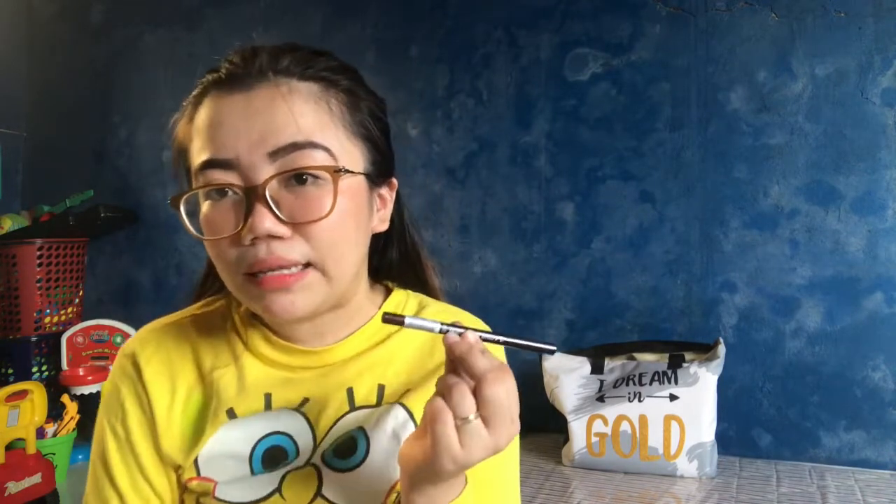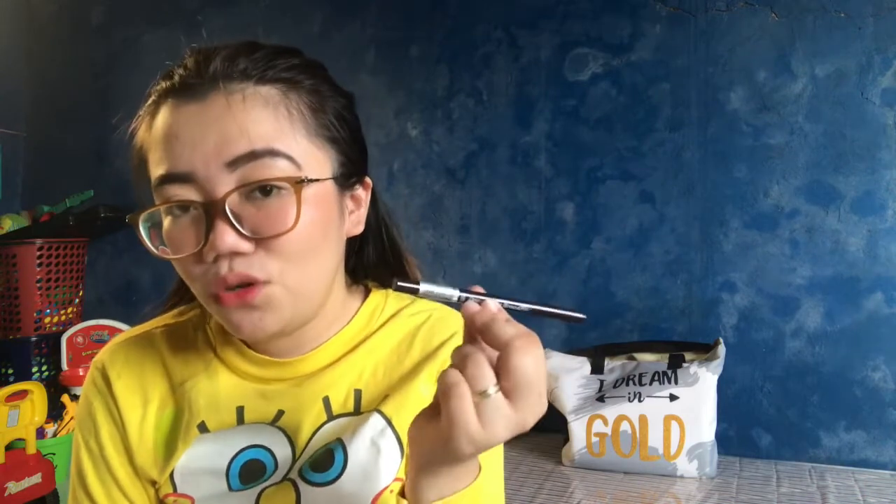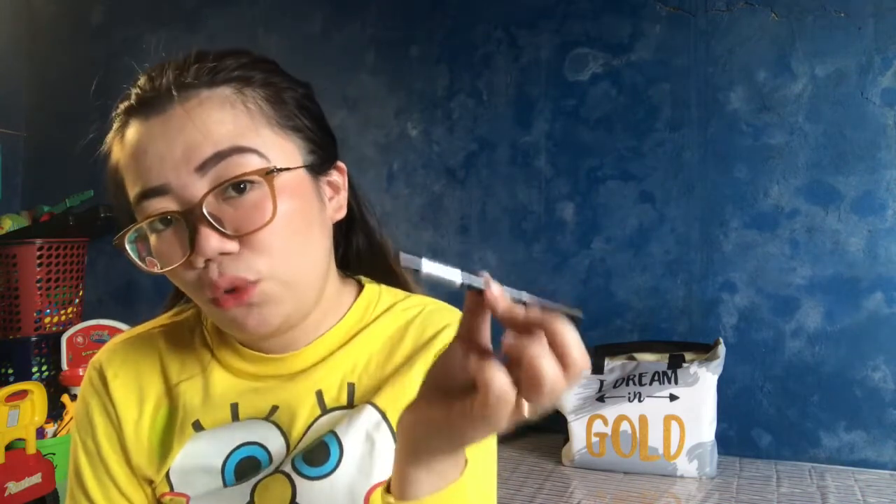So if parihas na ko nga dili kayo perfect mangilay, and if nangita mo og eyebrow pencil na makahelp ninyo — I suggest ang kaning Etude House Drawing Eyebrow Pencil. Diliin sa siya, diliin na itang magtahal-tahal, tuyok-tuyok sa kaning pencil, and then that's it — ready to use na siya guys. I hope this video helps you. I highly suggest — try to use the Drawing Eyebrow Pencil from Etude House. That's it. Thank you for watching. Bye!